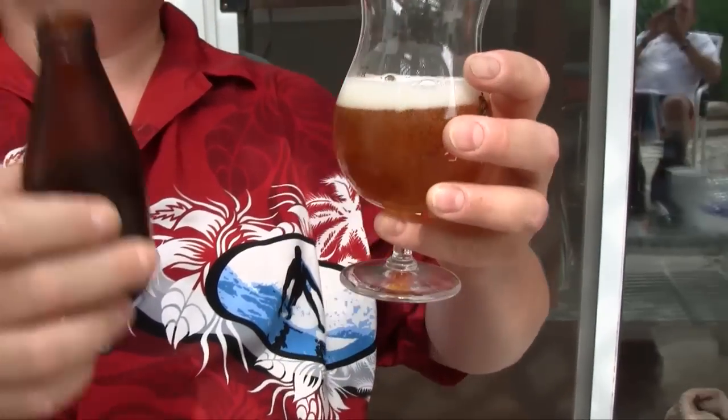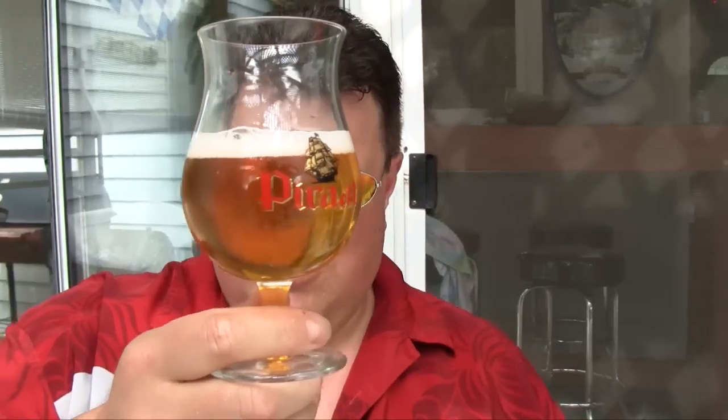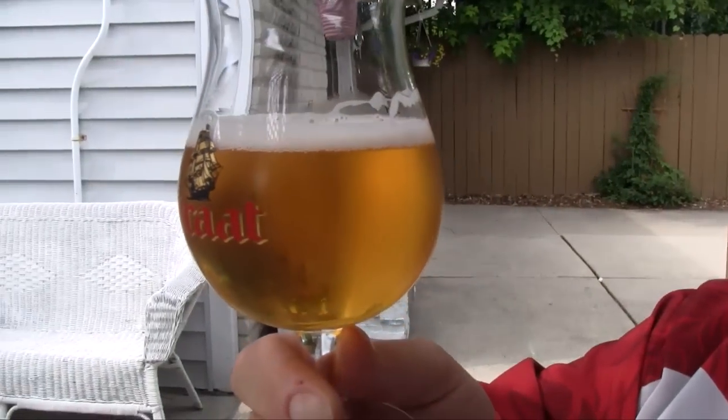Not much in there. Cute little bottle. Urine yellow. A little bit of carbonation, not too much. Not much action going on in there. That was a pretty aggressive pour.